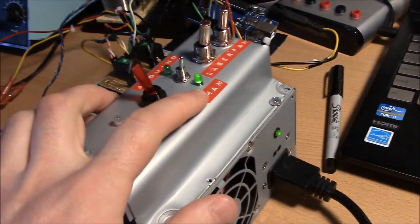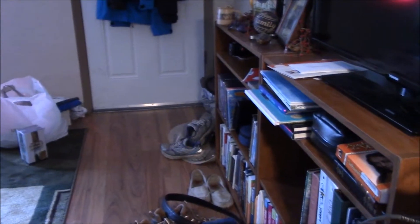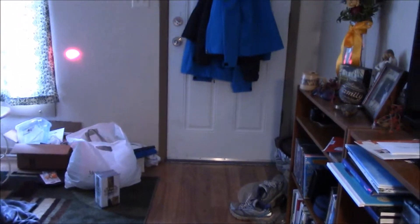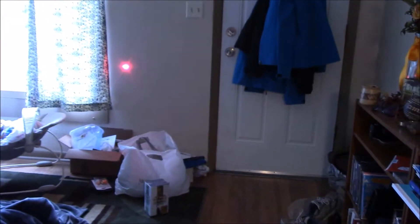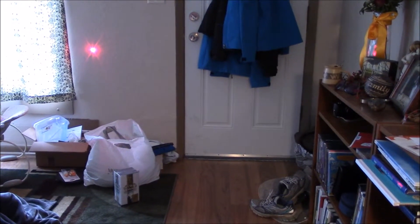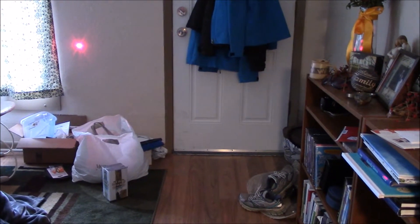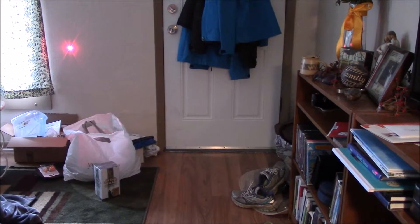On the manual selector, I can turn on the laser here. It's got a focus adjustment. It's a fairly powerful laser — I think I have it running at about 250 milliwatts.